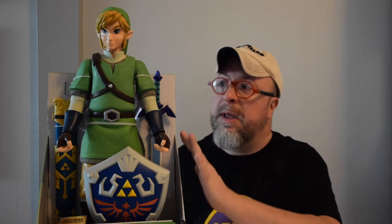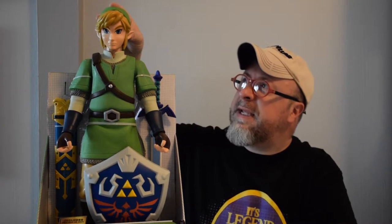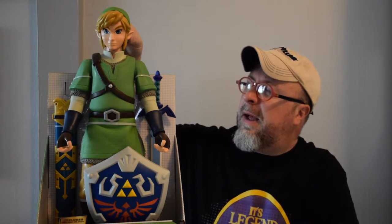He boasts seven points of articulation and he is the hero of Hyrule from the world of Nintendo. This Link here comes with his shield, his sheath, and sword — they're all separate items. He is 20 inches tall and it is quite a good-looking figure in terms of the sculpt.